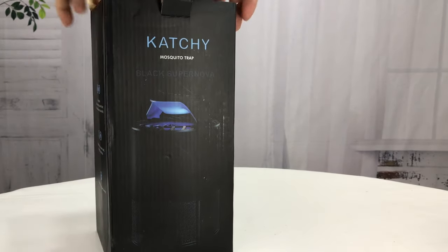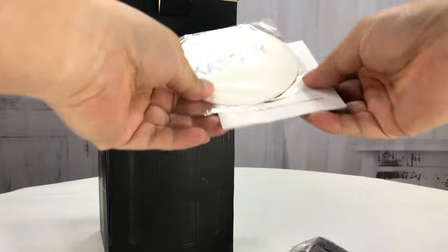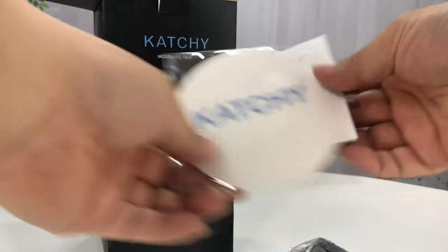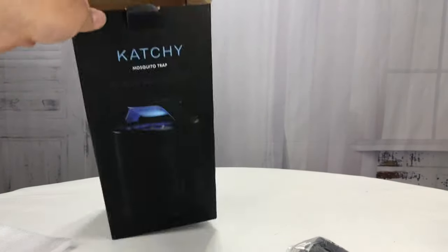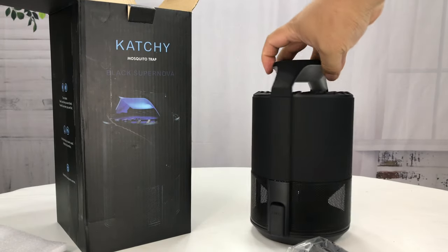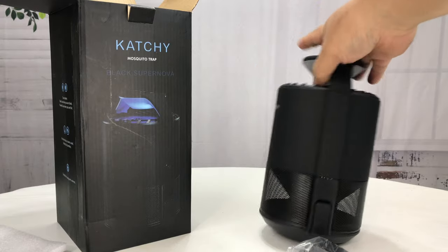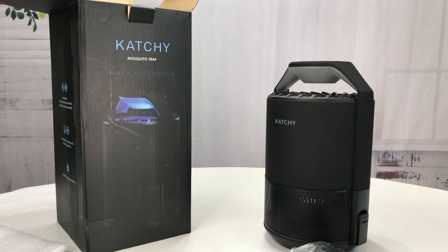I bought this catchy mosquito trap because it wasn't that expensive and it had decent reviews. It's the summer and you're going outside, and no matter what, there are bugs — no matter how much preparation you do. I treat my yard with mosquito spray and bipen and all that jazz, but you still get mosquitoes because they fly and it's warm.